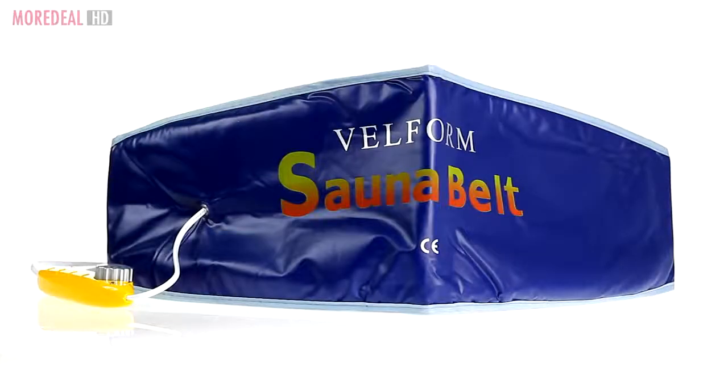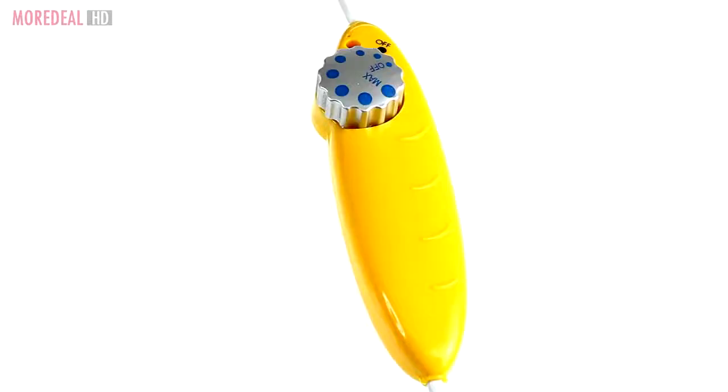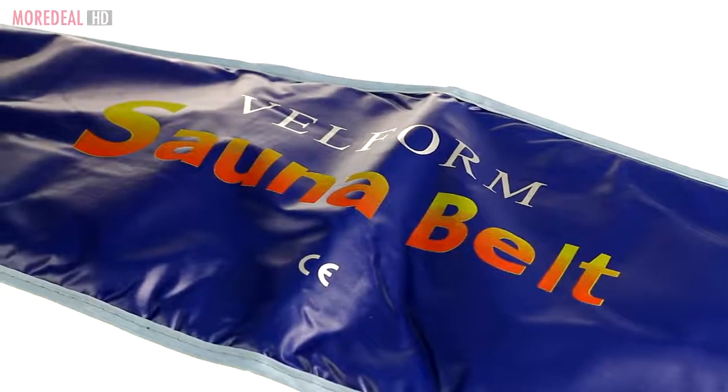Trim inches off your waist with the amazing sauna belt. The sauna belt helps you detoxify and melt away unwanted fat as well as ease muscle aches while in the comfort of your home. Use it on your waist, back or hips.